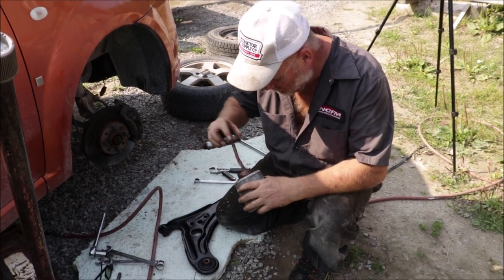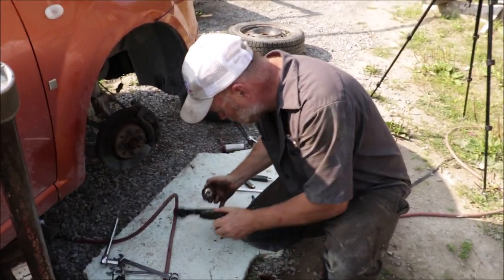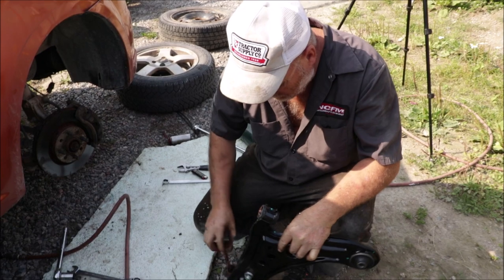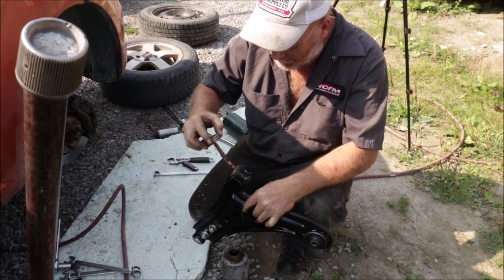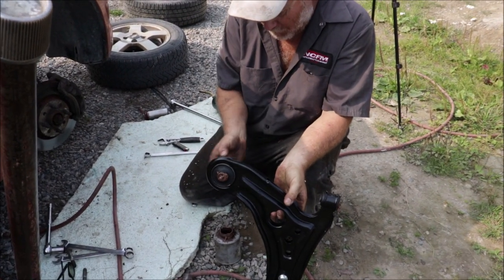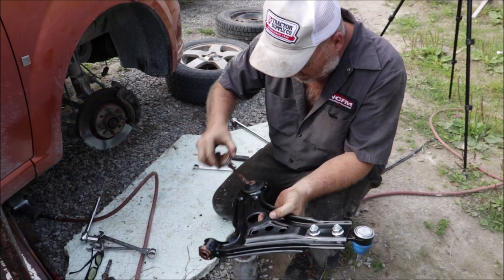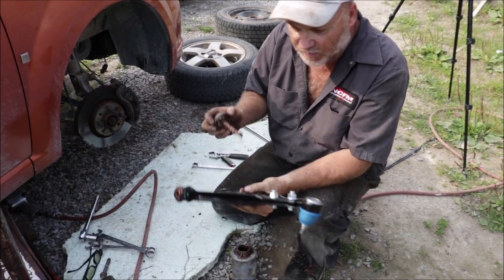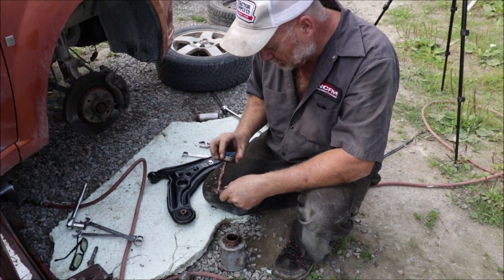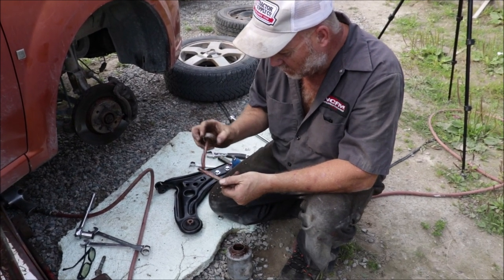All righty, lots in here. I don't want that bolt to seize in there — that is something when that happens, it's not fun. I don't care if I look gold when I'm done; this thing here is going to get lots of never-seize on it.